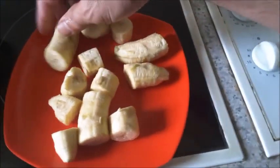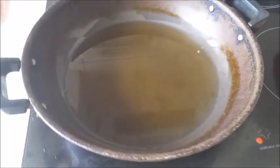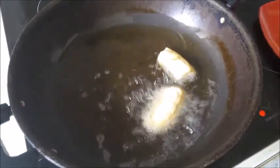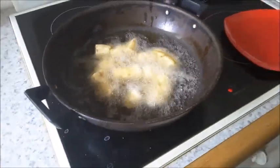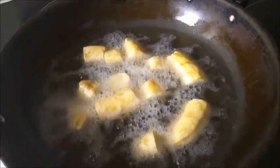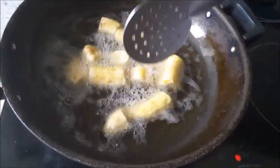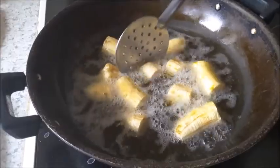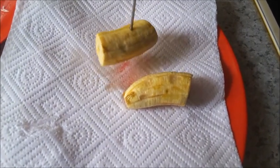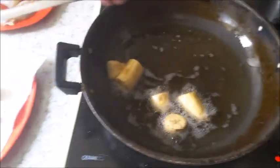Remove the banana pieces from the salted water and wipe them with a paper towel. This pan has vegetable or canola oil on medium heat. Drop in the banana pieces and fry each side for about two minutes. After two minutes, turn them around and fry the other side, then remove them and check whether they are cooked on the inside. Wait slightly for them to cool.